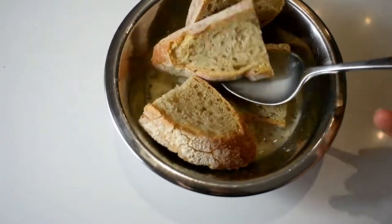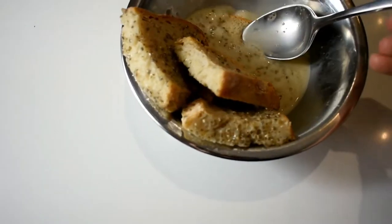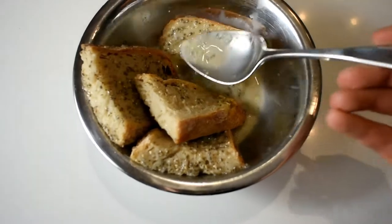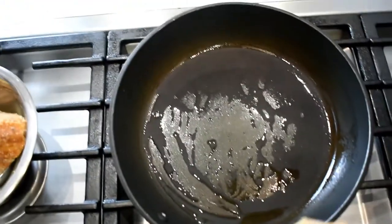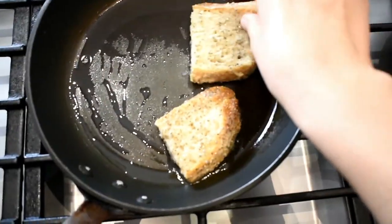It's really important that you get it thin enough that the sweet milk hides the sour flavour of the sourdough bread. But as you'll see, one of mine fell apart, so soak it and then take it out of the milk.